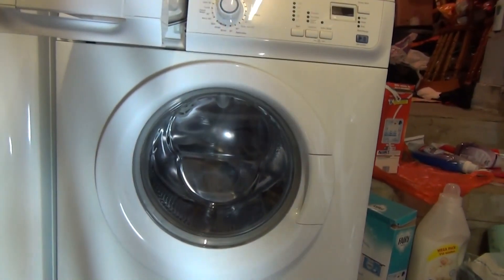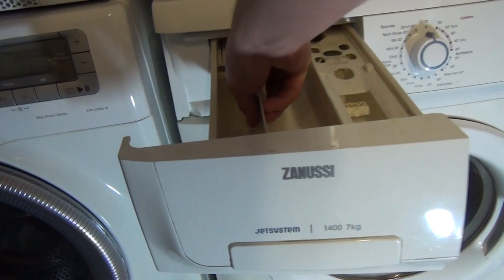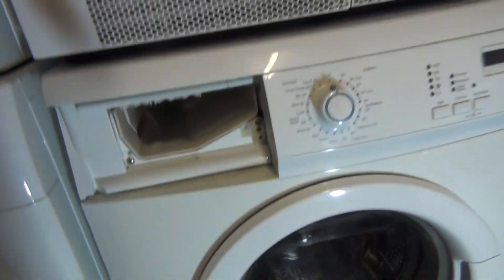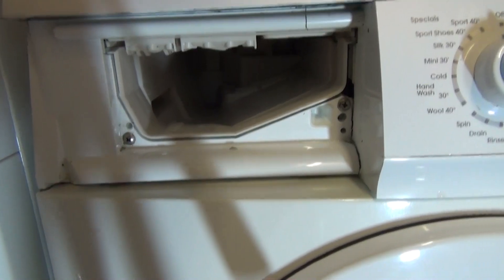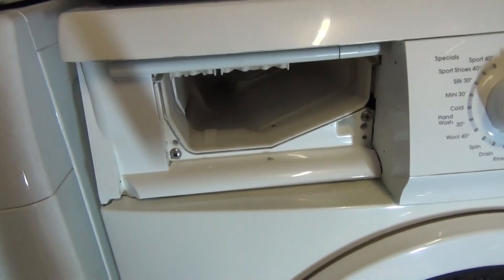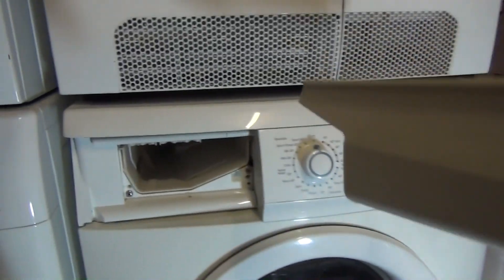First off, pull the drawer out. What you want to do is put your finger on this button here — it even says 'push' on it — and pull. Then you want to clean around the sides and on the inside of the drawer housing. There might be a little bit of residue; we'll wipe that off. But first let's go and clean this drawer.